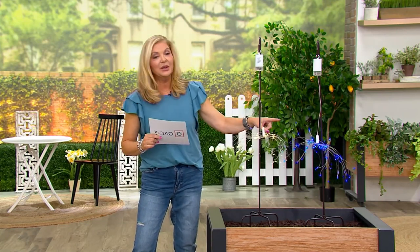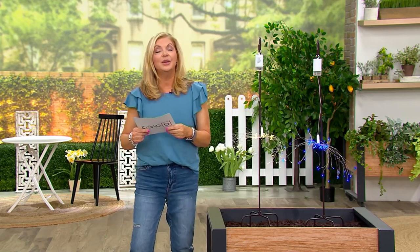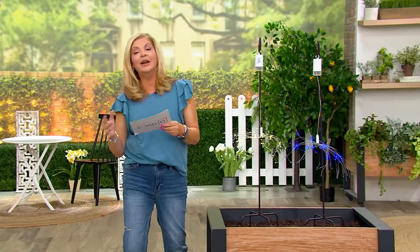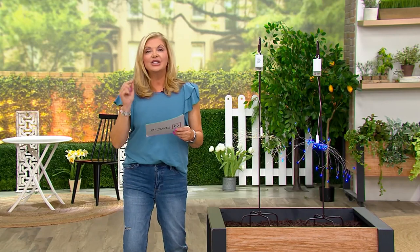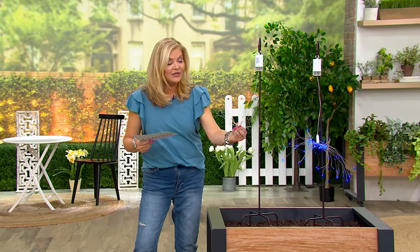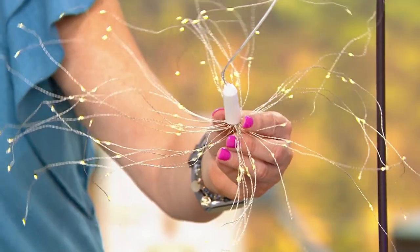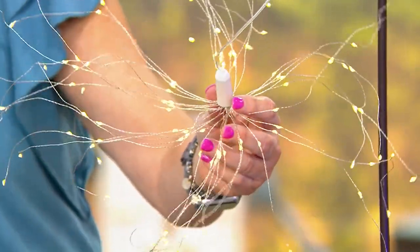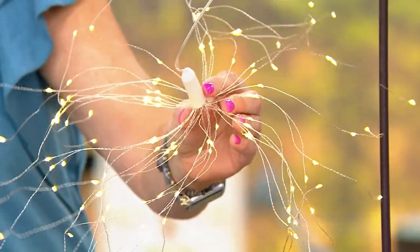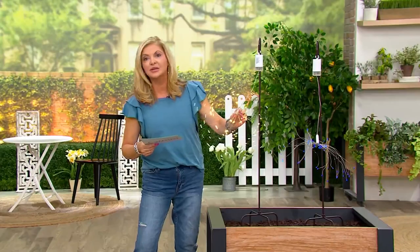They run on batteries, so literally you could put them anywhere — on a tree, out near your pool, in your garden, on your deck, whatever the case may be. There are 120 fairy lights on this, and with the remote you can play with all kinds of light functions from blinking to slow fade, fast fade, all that good stuff. All you're gonna need are double-A batteries.